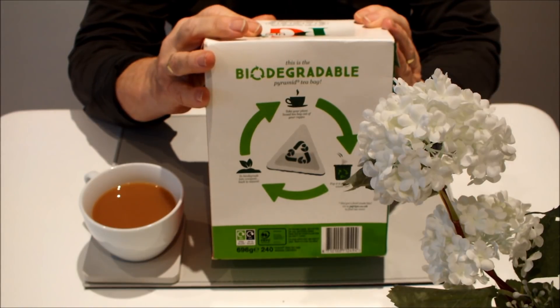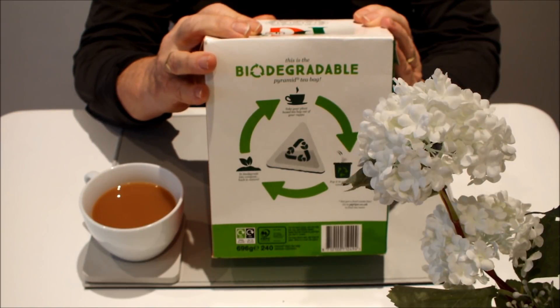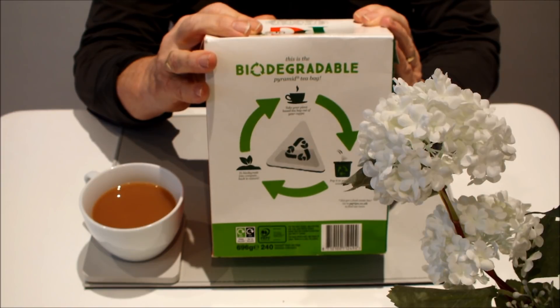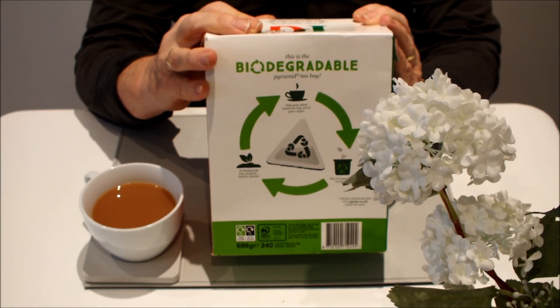Now for this to work, you need a food waste bin where you can sit down, segregate anything that you're going to recycle — these tea bags included — and then you can recycle them into your mix, into your compost. And if you haven't got one of those recycling bins, then a compost pile — you could probably put them on a compost pile.